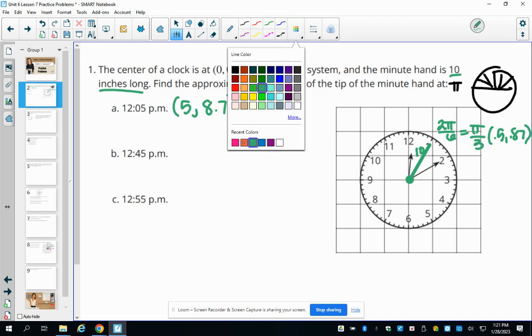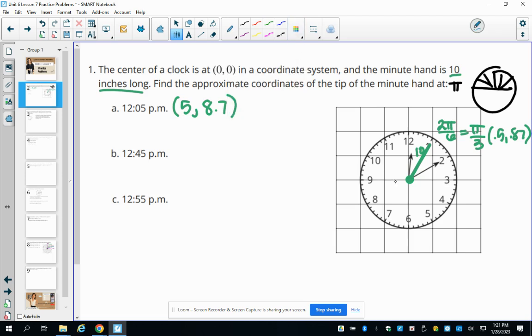For 12:45, the minute hand points at the nine, which corresponds to pi on the unit circle. The unit circle point there is negative one, zero. Multiplying by 10 since the radius is 10 inches long gives the point negative 10, zero.